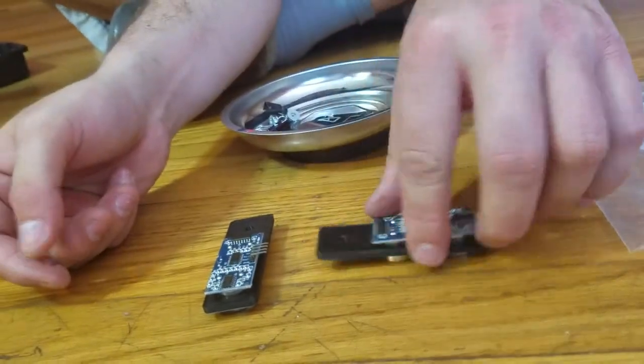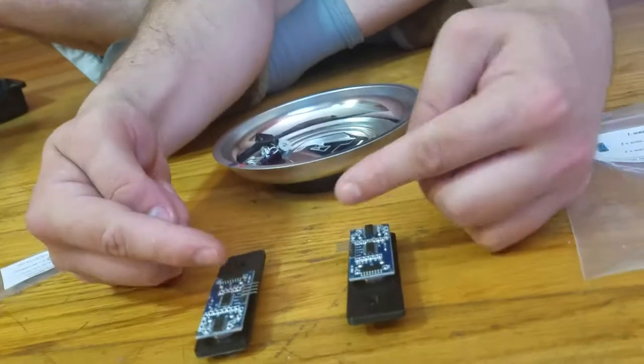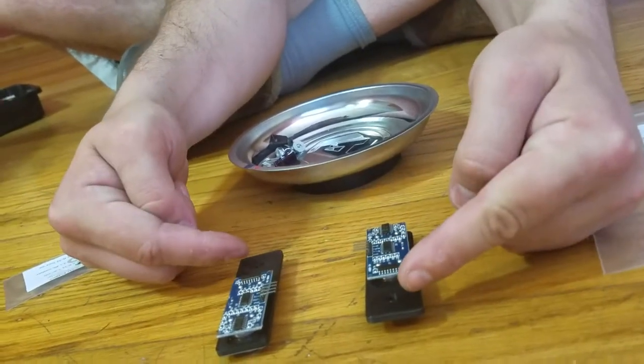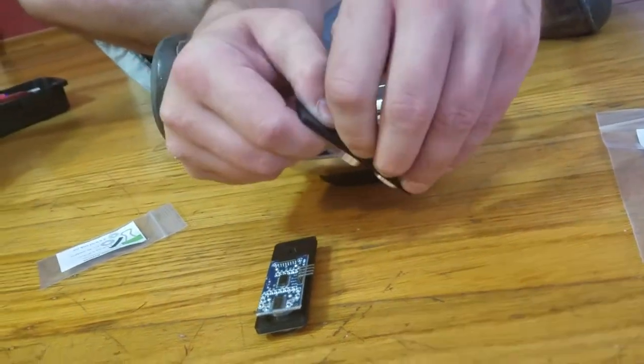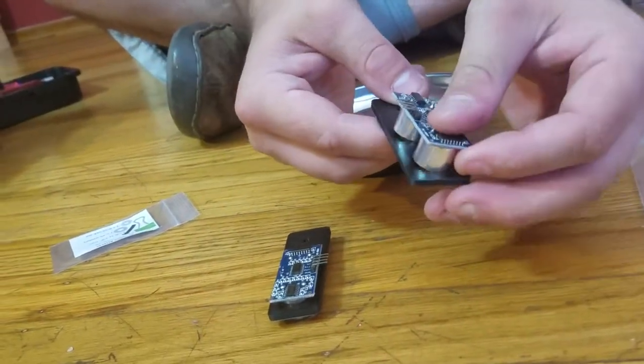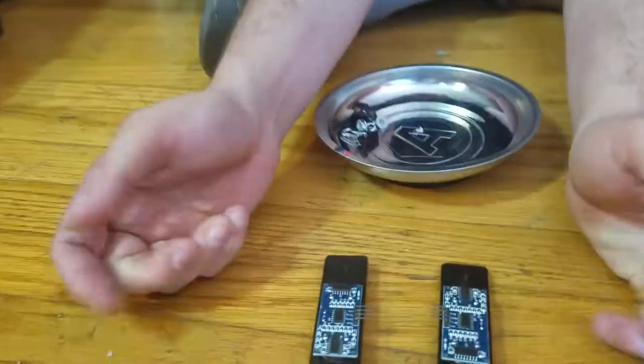It's not enough just to flip it around, because it's important where that is. Now they are facing each other, but this little hole is on the wrong side. So we don't want to do that. We want to make them be a mirror image of each other, so that one is facing that way, the other is facing that way. Cool.